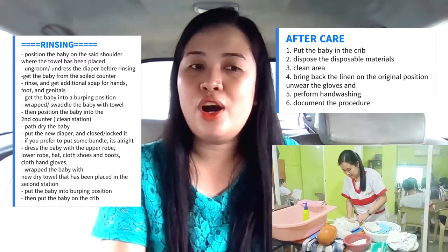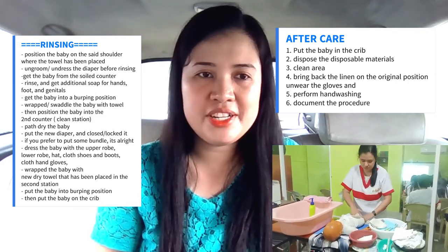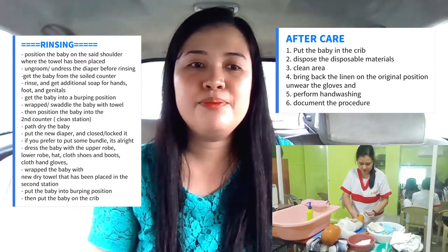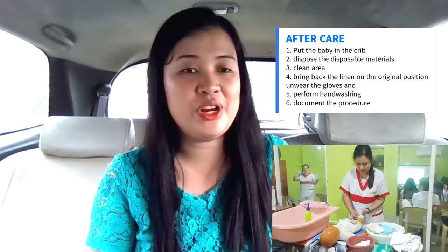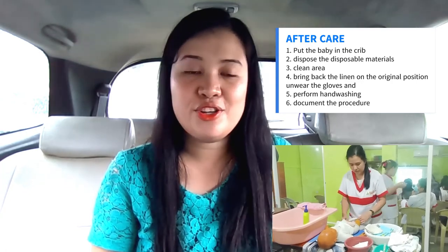Put the baby in the crib and dispose of the disposable materials. Clean the area, bring back the linen to the original position, and remove the gloves. Perform hand washing and document the procedure.